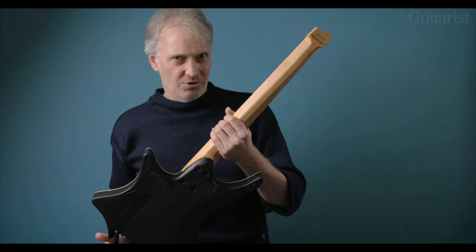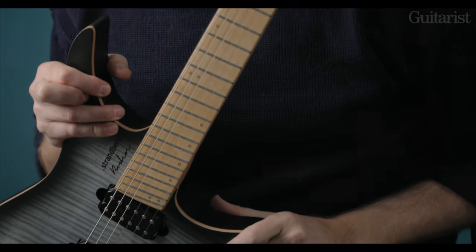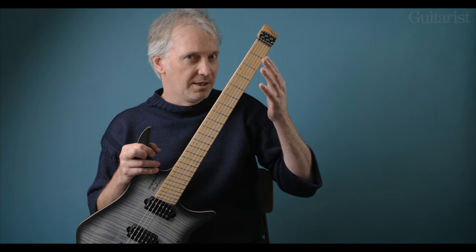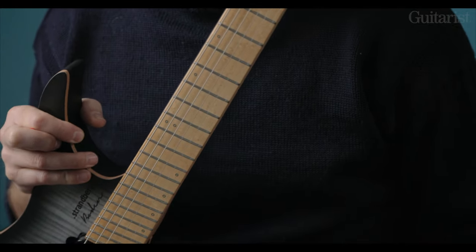We're still not finished talking about the neck. We have a 20 inch radius, and if you check out these frets you'll see that they are fanned. They look more or less straight and regular down at the lower end, but as you progress up the fretboard they have quite an exaggerated tilt to them.